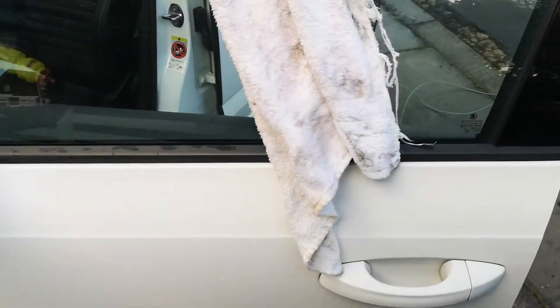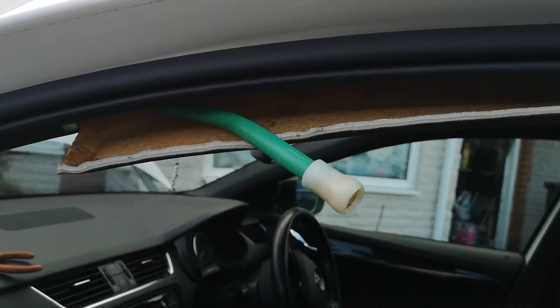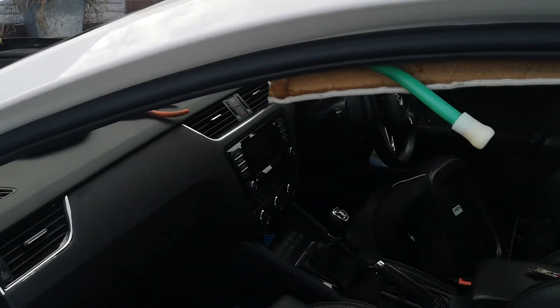And hopefully there'll be no more leakage. So my advice would be: rather than do all this, push from the bottom. See how you get on.